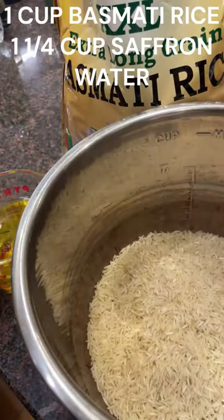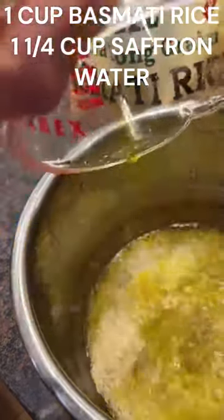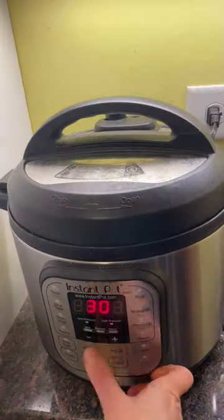One cup of rice, one and a quarter cup of saffron water. Cook in the pressure cooker or rice cooker for three minutes.